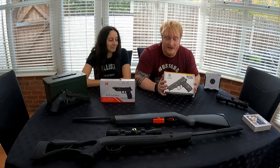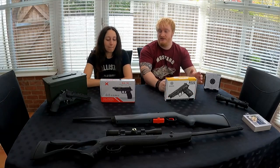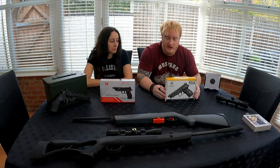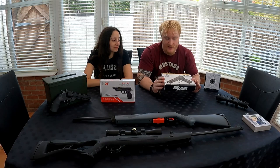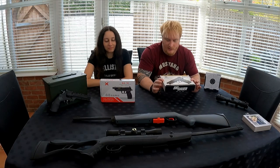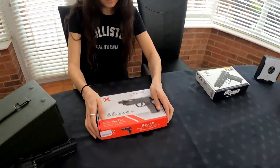I've got the SIG Sauer P226 .177 CO2 blowback pistol — that was a mouthful! And Beeb's got the SA10, which is a semi-automatic air pistol that fires BBs or pellets. We're just going to take them out the box, show you the magazine, show you how to put the CO2 in, go outside and shoot some rounds. If you want a full review with all the statistics and the epic stuff, different targets and some music, we'll be doing that as well. Let's crack into these and have a look.